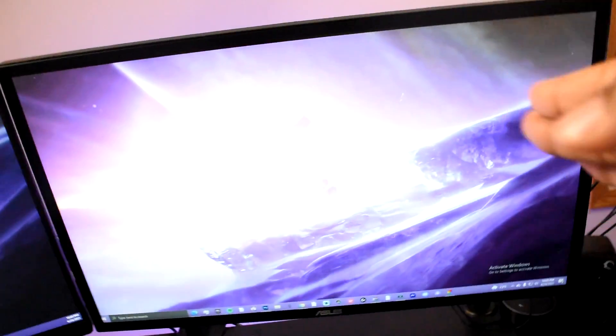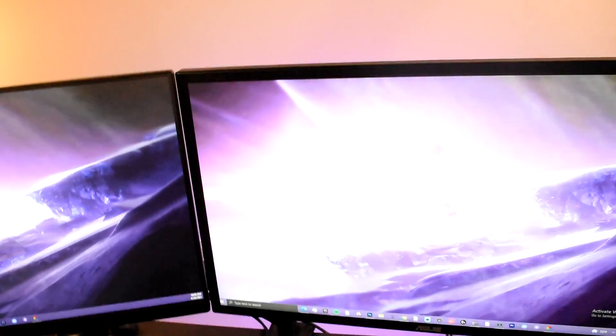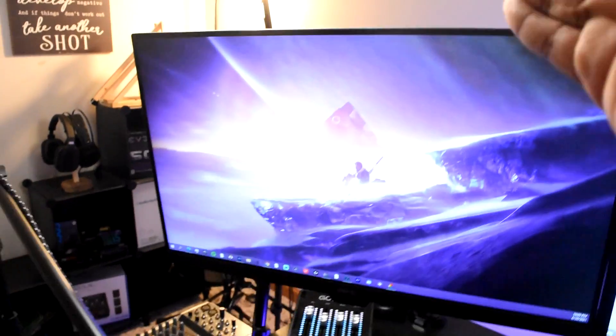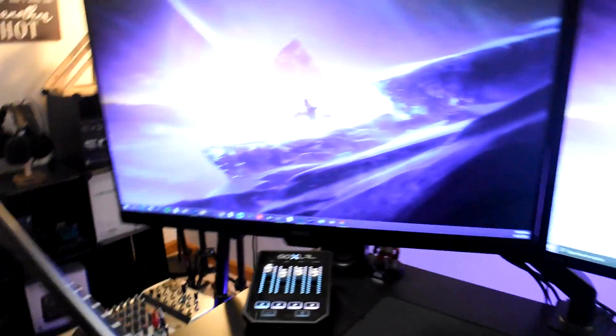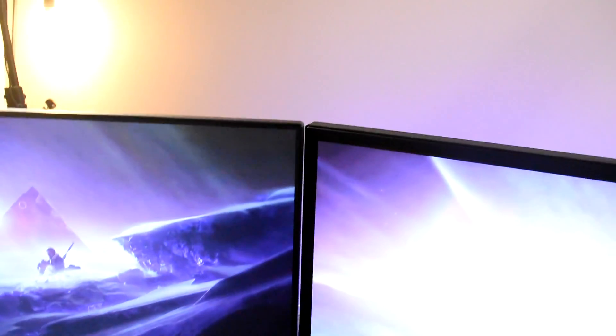And lastly, right here we have my two monitors. I switched them around — used to be this was my main and this was my secondary, but then I realized this is the gaming monitor so it should be my main. It's an Asus monitor, 75 Hz, 24 inch. The other is a BenQ, 74 Hz, 24 inch. And on to the next person — Jackie Evans.